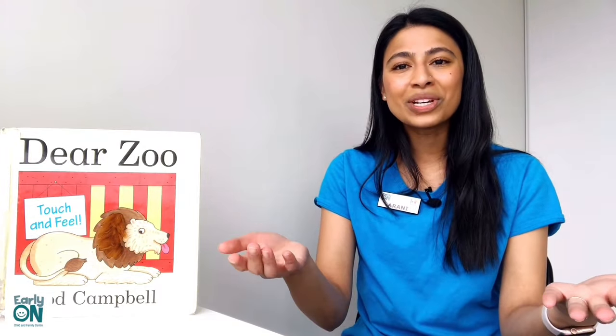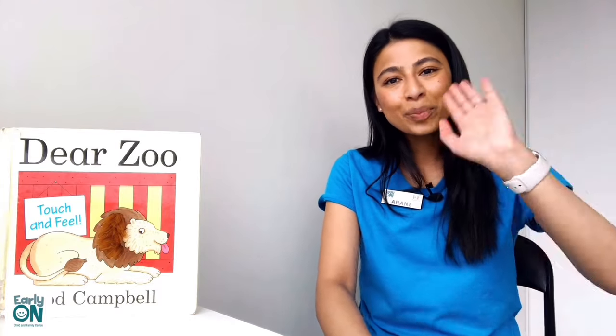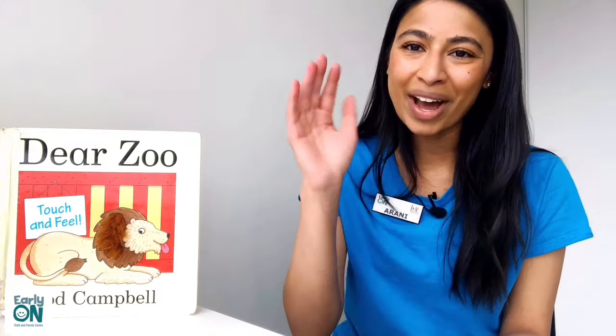I hope everyone enjoys storytime and I hope that's a great activity you can try at home. Please send us your feedback if you liked this storytime or if you tried out this activity. We would love to hear from you. You can email us at our Adventure Place email address at earlyonadventureplace.ca. We hope to see you next time. Thank you so much for tuning in and watching. Bye-bye everyone!